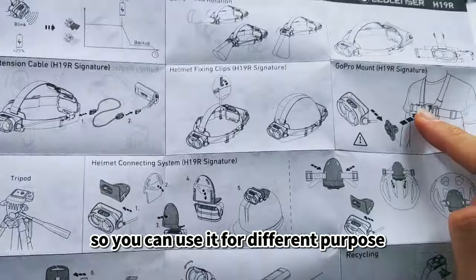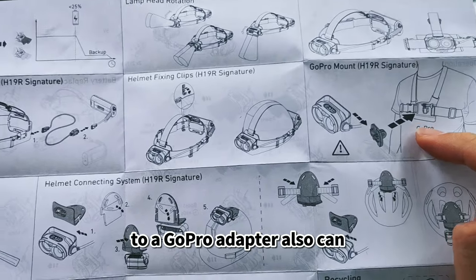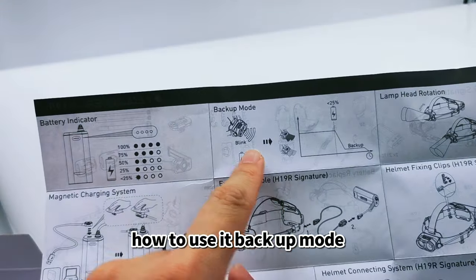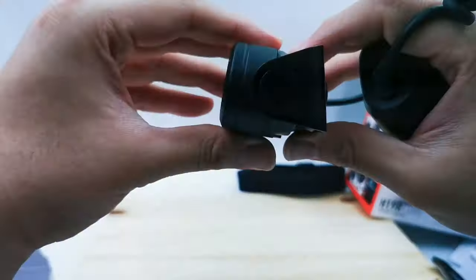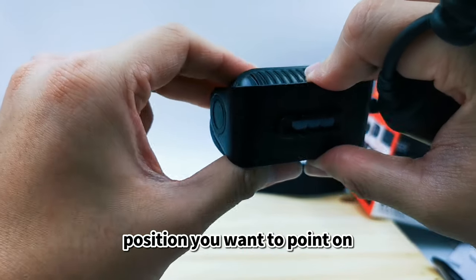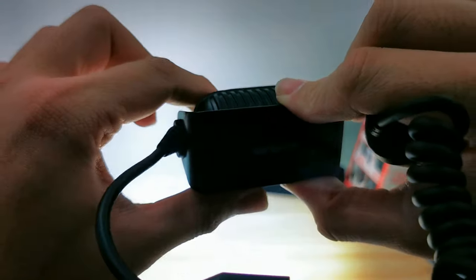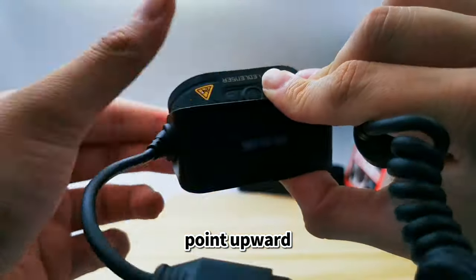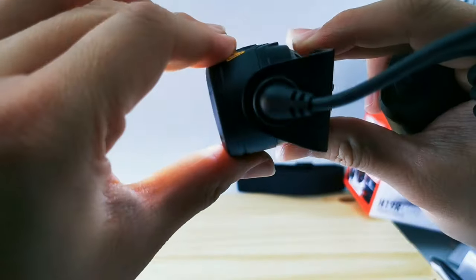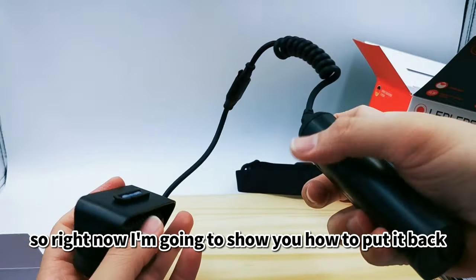All accessories need to be purchased from our website. For different purposes — for example, you can attach it to a GoPro adapter as well. There's a battery indicator showing you the charge level, and a backup mode. You can also rotate the light to point in whichever direction you need — downward, upward — depending on your usage.